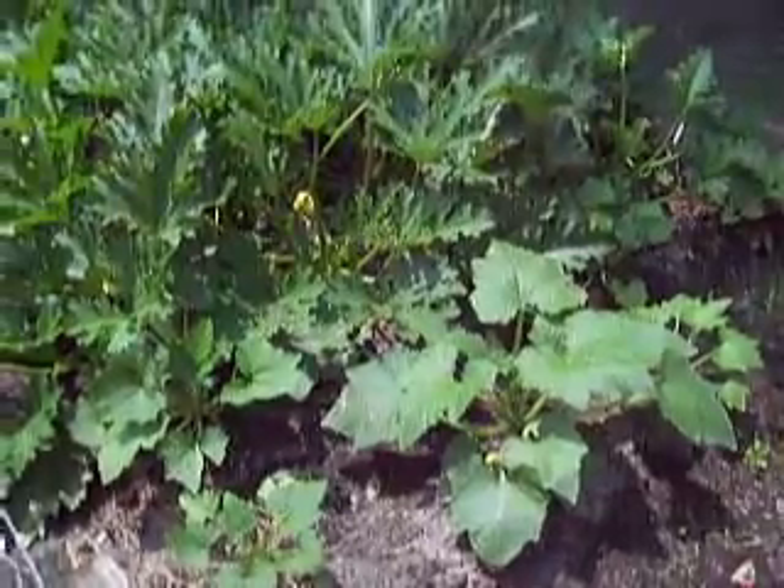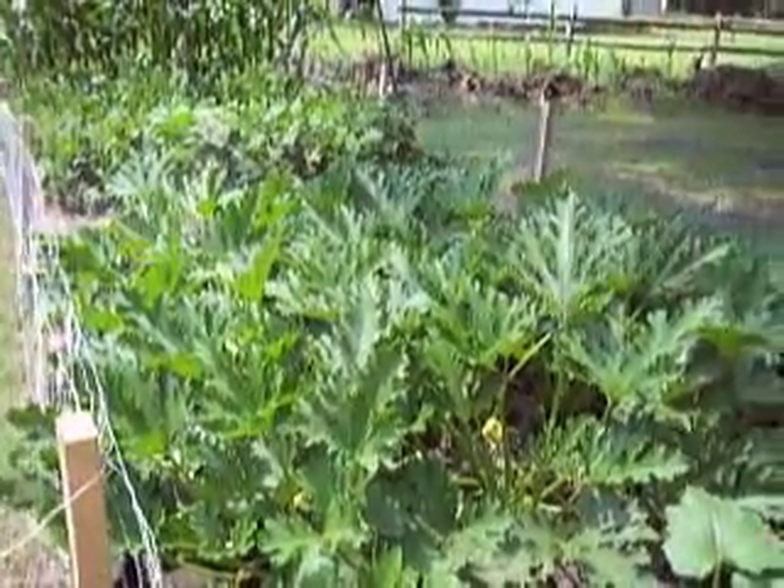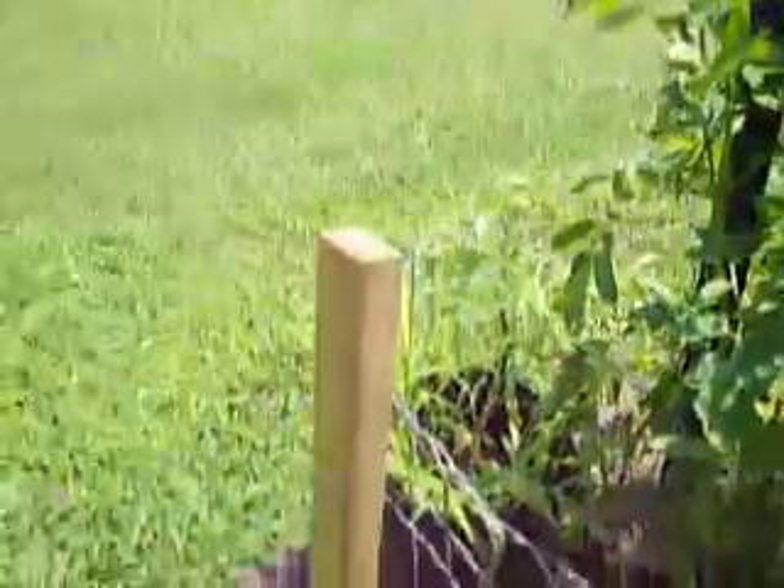I've got squash through here — it hasn't done too well. Further over there is zucchini, which is actually doing really well. I'm going to walk around to the other side to show you the rest. Over here there's a pot of yarrow — it's a weed, but it has medicinal purposes.